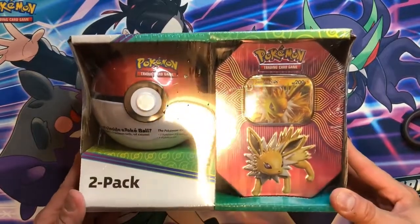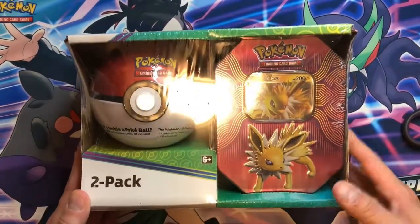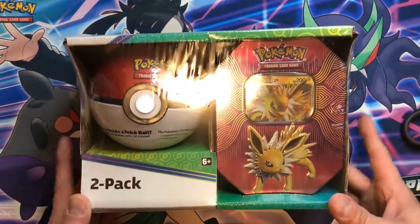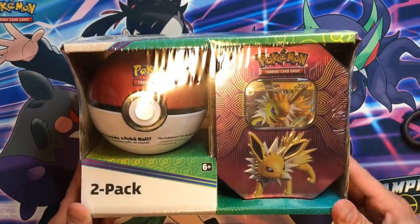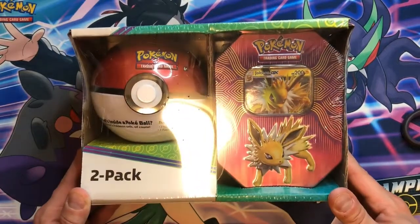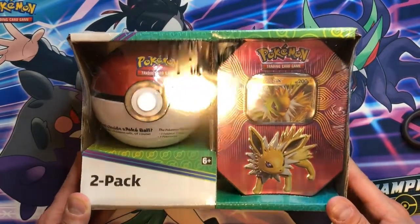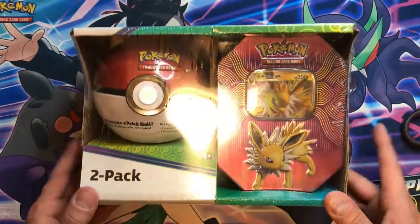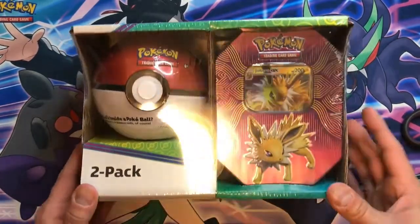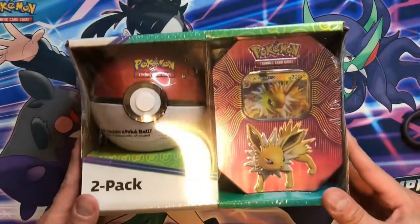Alright you guys, so this again is the two-pack set from Costco featuring the Jolteon tin. There are a bunch of new sets always out at Costco. Sometimes I do get them, sometimes I don't, but if it's new to me I'm definitely going to get on those because they are such a good deal and you get so many good cards at such a good price — it's hard to pass them up. So I'm going to get rid of all the plastic and get into these two tins.